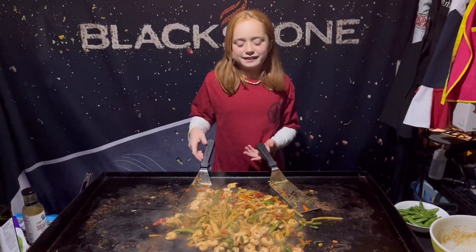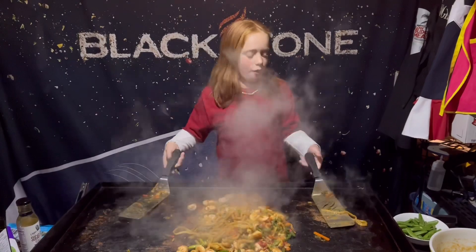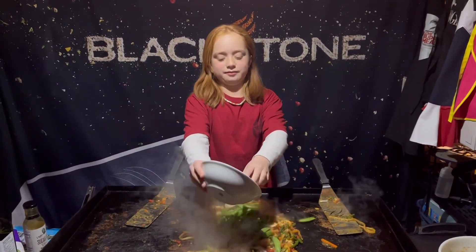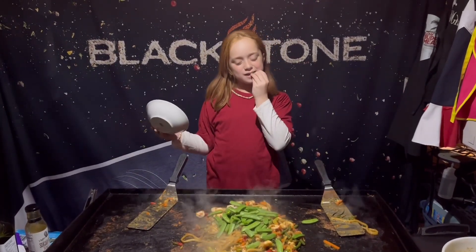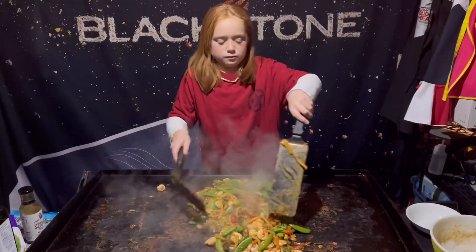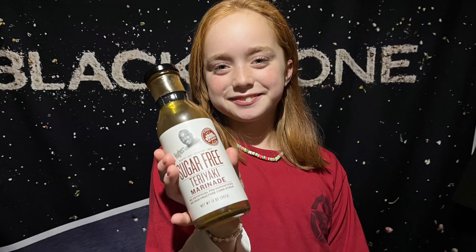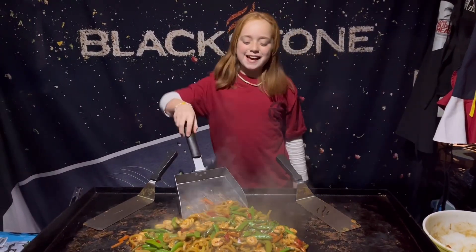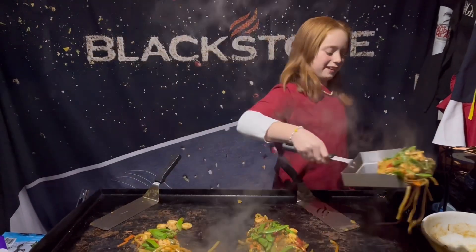Looking great here — I think it's time for my snap peas. These are delicious! All right, I think she's done. Time to take it off, bring it inside, and give it a try.